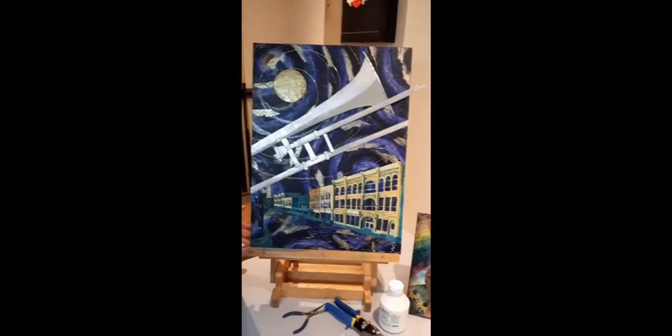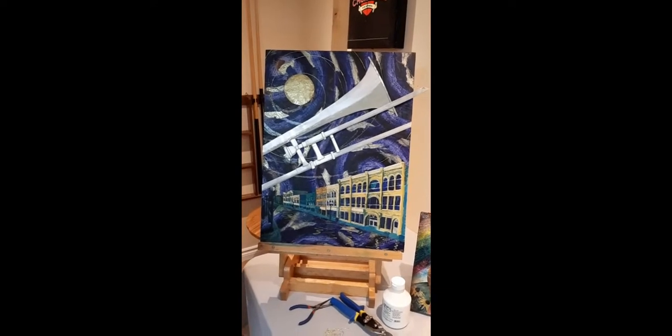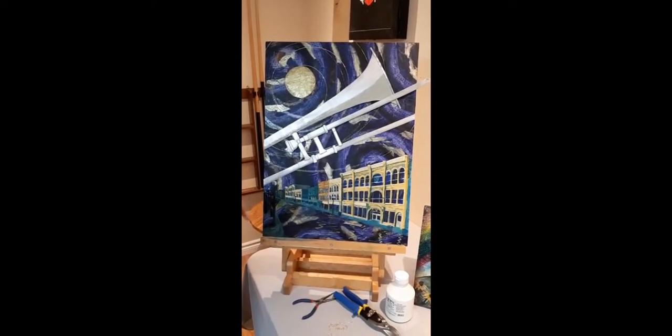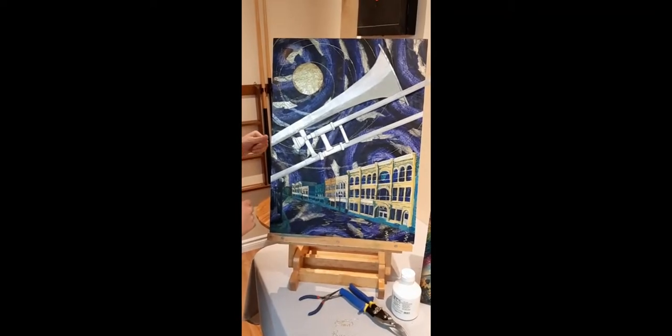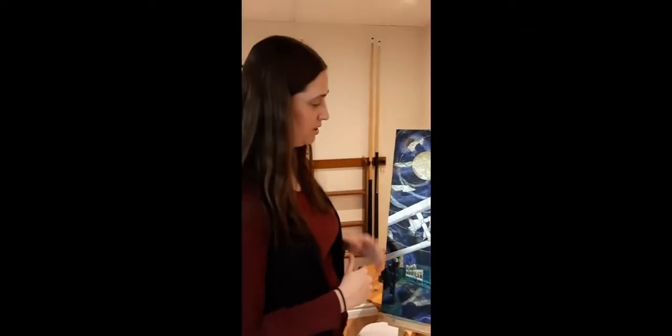This piece I haven't titled yet — it goes along with an instrument series I've been working on, the first being the guitar piece I shared. This is actually a local city piece fashioned after a pastor I work with and his trombone that he grew up playing.